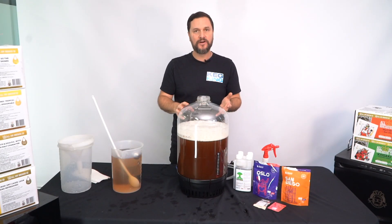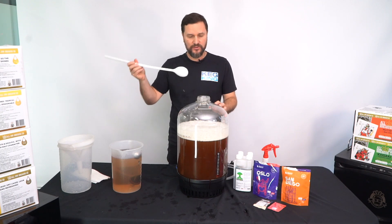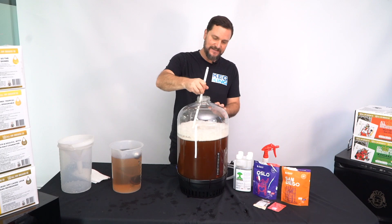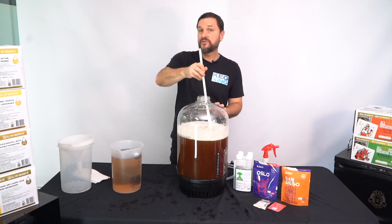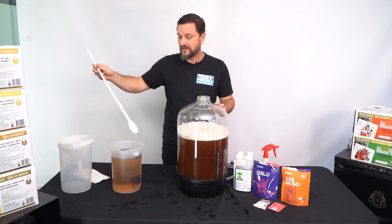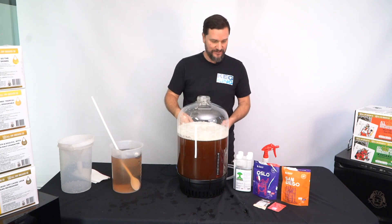After you've added your water, you don't really need to stir, but if you do decide you want to mix everything together nicely, you can use the included long handled stirring device. Make sure it's been in the sanitizer up until the point where it comes into contact with the liquid.